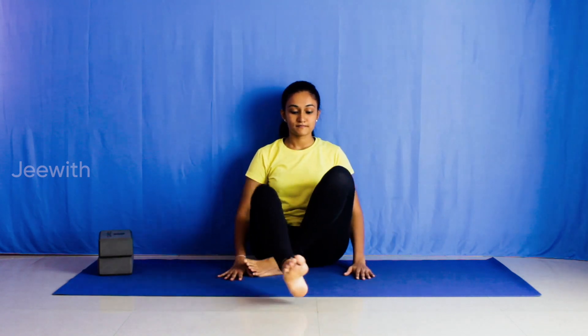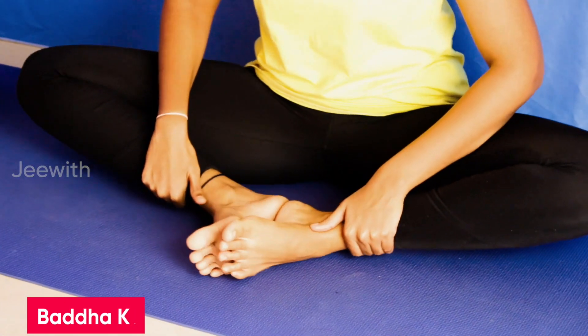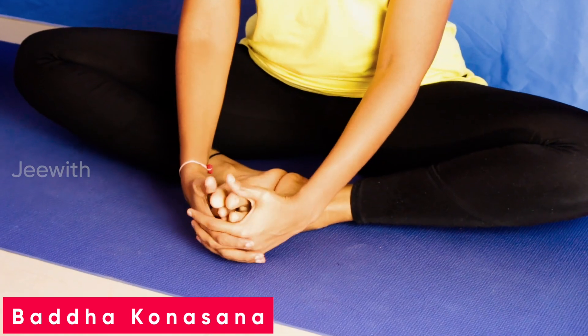Baddha Konasana is one of the best hip openers. It stretches the inner pelvic region, hips, and knees. It stimulates the abdominal organs and improves blood circulation in the reproductive organs such as the ovaries and prostate.